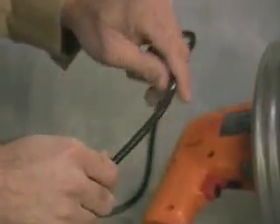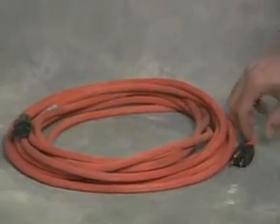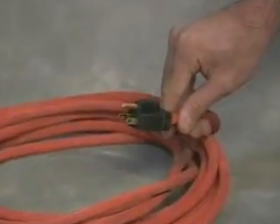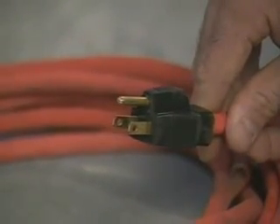Check the power cord to make sure there are no cuts or frays. If the Super V's power cord is not long enough, use a heavy duty, three wire extension cord plugged into a grounded outlet.